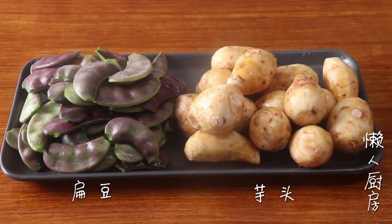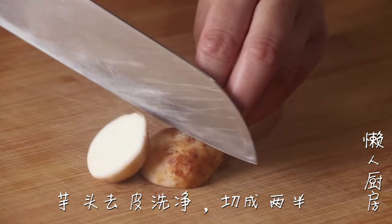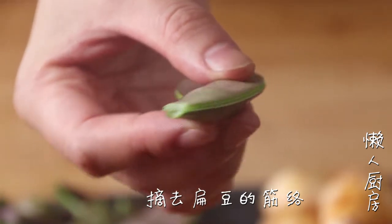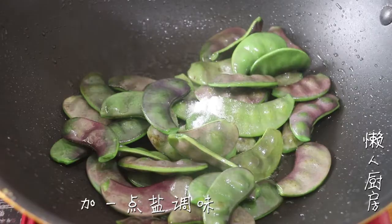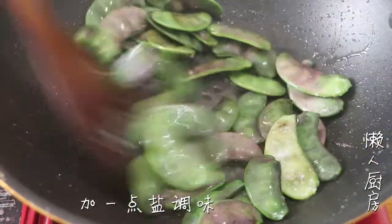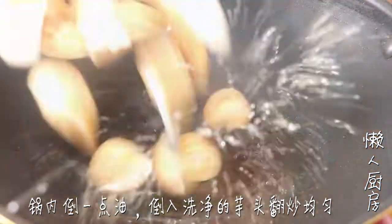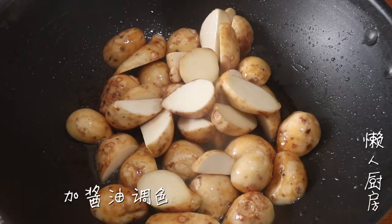I'm going to turn the pan and put it in. This is how it will be fried. Now let's start. I will soak it up, pour it in the pan. Let's go.